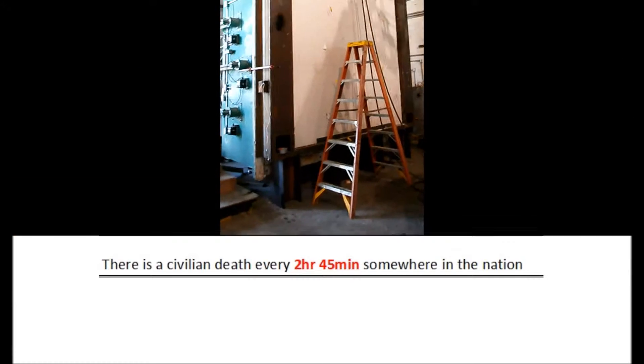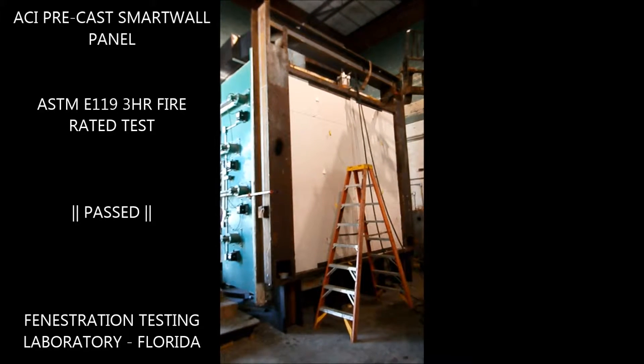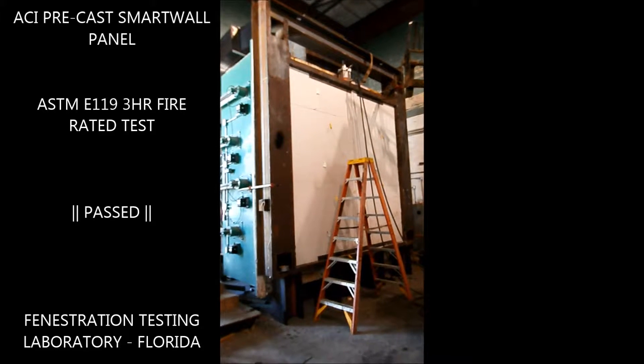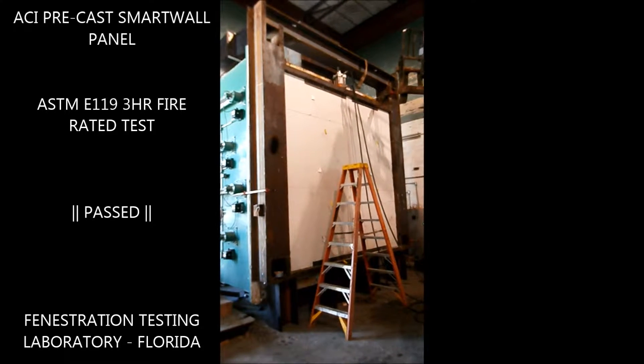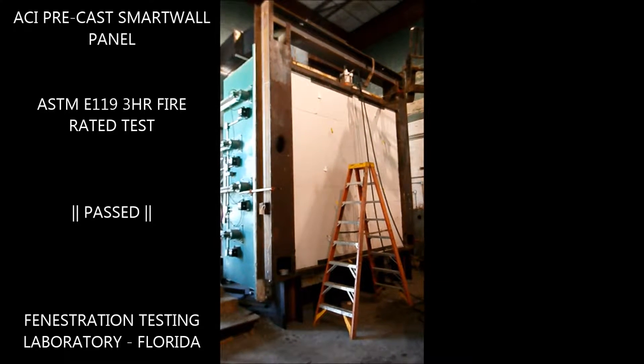Here we are at Fenestration Laboratories in Florida. We're about to start testing the panel. They're going to start to apply a 26,000 pound dead load to the panel, and then they'll start doing a fire test.